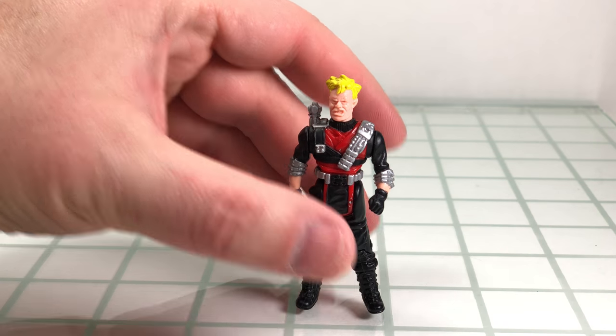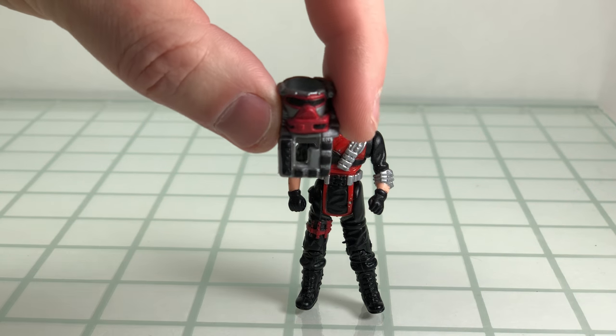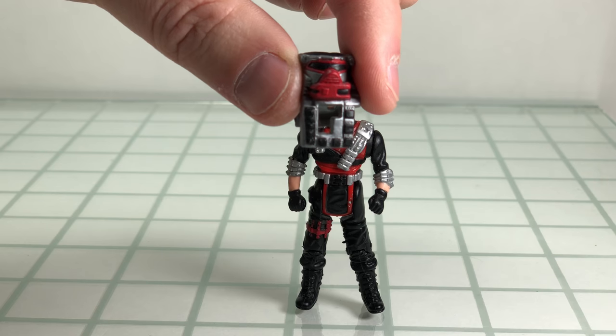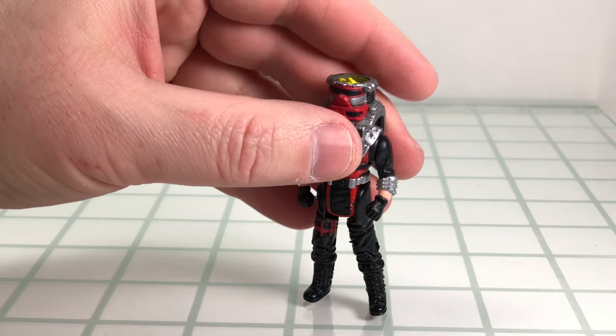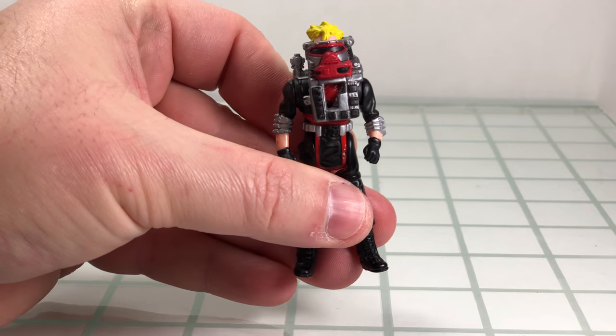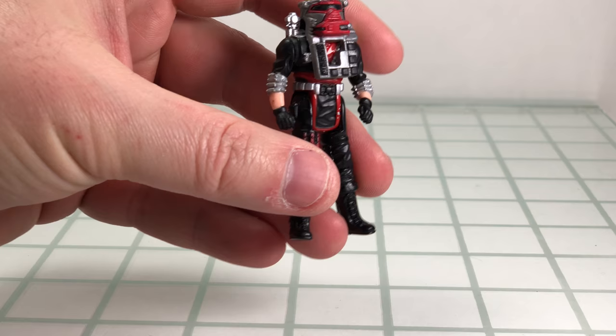His mask is Buckshot. I'm using a new camera here, so nice looking mask. It is one of the few that is not a true helmeted mask, but it is true to what we see in the cartoon.